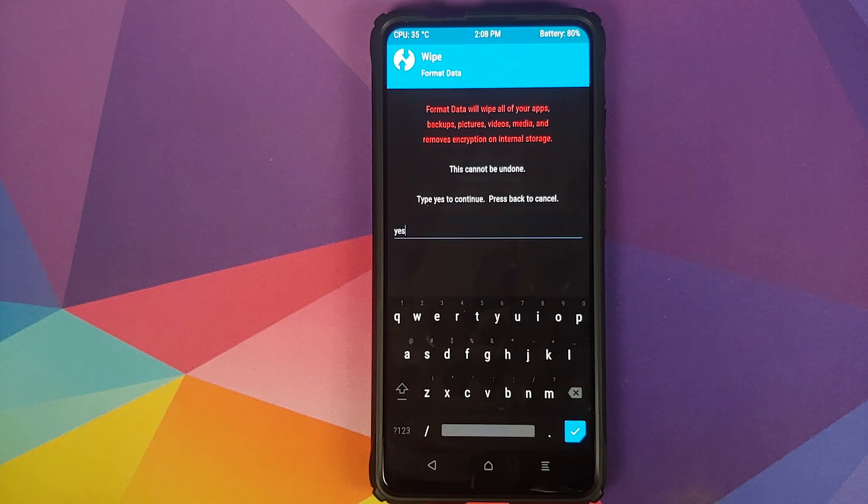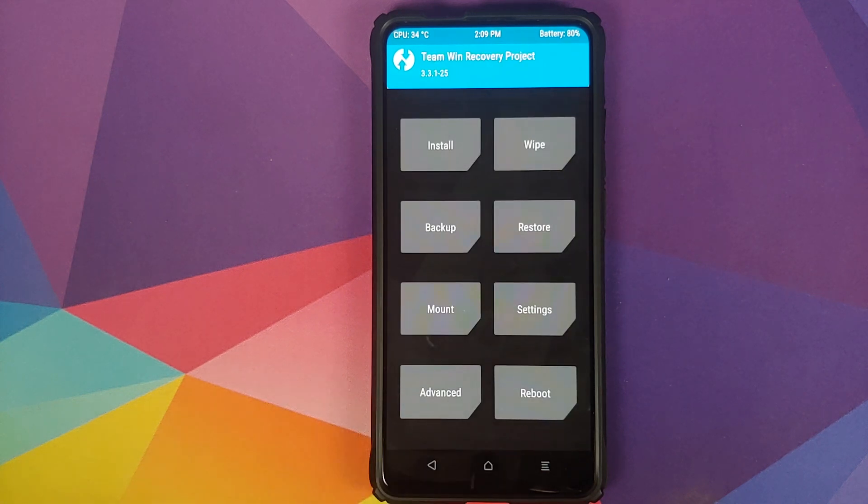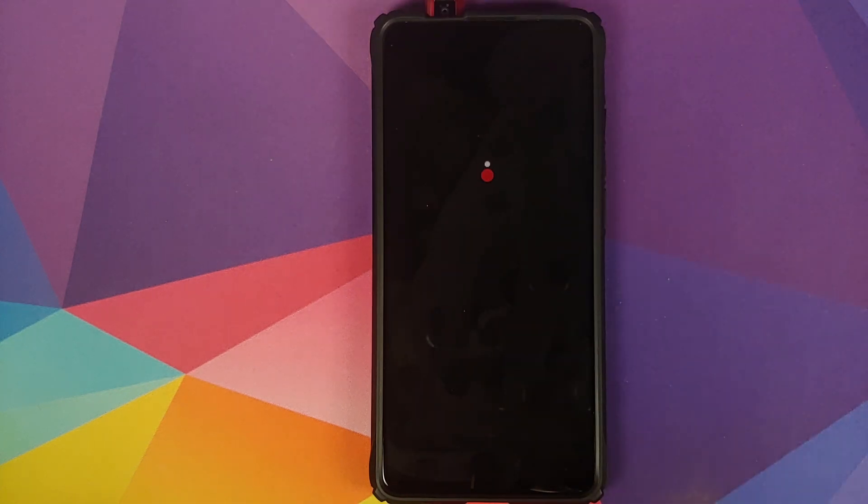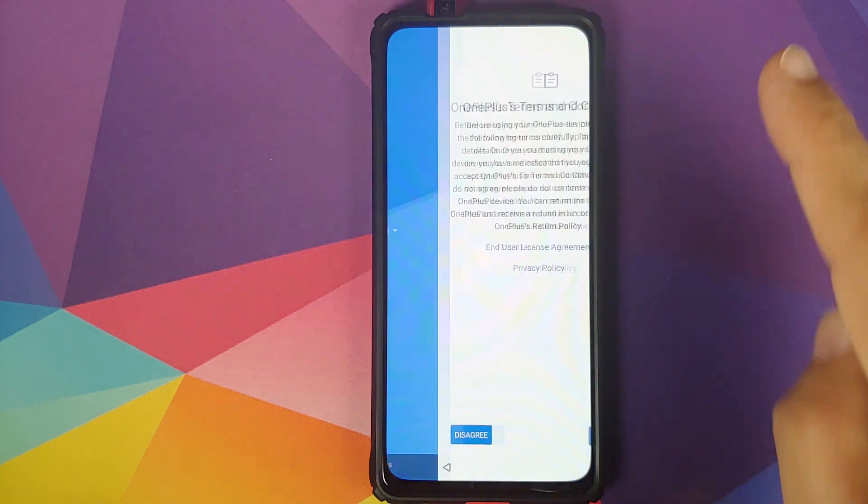As mentioned earlier, Format Data will wipe all your pictures, videos, and anything important, so make sure you have a backup before doing that. For now we're going to skip that step, reboot and select System — and there it is! We have the OxygenOS boot animation on our Redmi K20 Pro, which means our phone is booting into OxygenOS 10 based on Android 10 from the OnePlus 7. You might notice the camera has popped up — that is a bug in this current build. Hopefully the developer will fix it down the line. Keep an eye on the pinned comment for the latest updates on new versions of the ROM.